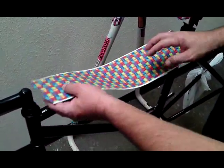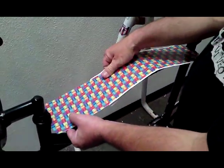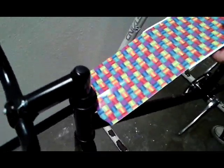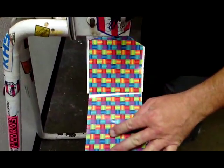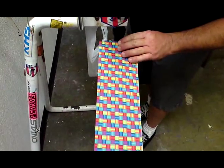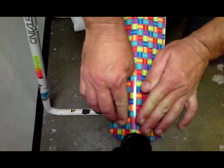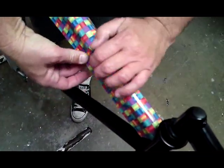Now we're ready to apply it. End first, make sure it's centered. Set it. Now if you make a mistake and it goes on crooked, just lift it back up and reposition it until you are centered. Once you're centered, lightly push down. Now you can start working it around the bar. If you get any bubbles or any lifts at all, just lift it back up and push it out.